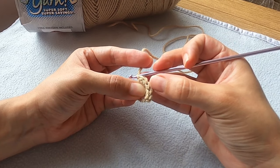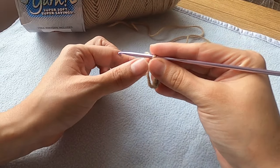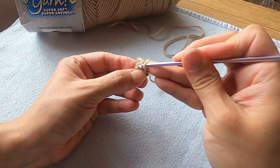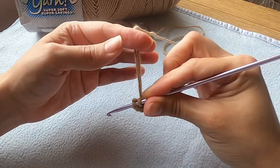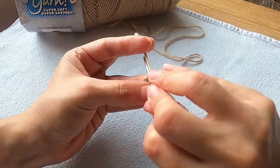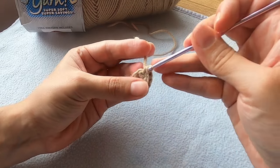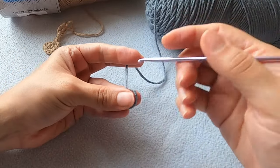I think crochet amigurumi looks much better than knitted amigurumi — sorry knitters, but you might have something on us when it comes to garments. I'm putting six single crochets into the ring for the first round, then increasing in each stitch to complete the second round. If you haven't used this yarn before, give it a try, especially if you're in the US, because it is really soft — that's why I started buying it. If you crochet amigurumi with this yarn, the person who gets the finished item will just want to cuddle their new bestie for sure.